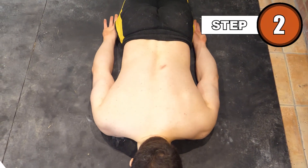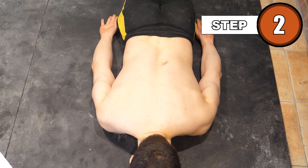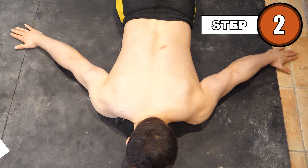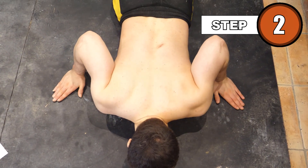To start the move, lie on the floor with toes pointing downwards, and bring your arms to around a 45 degree angle. Turn your palms down towards the floor, then bring your hands in until your forearm is at about 70 degrees.